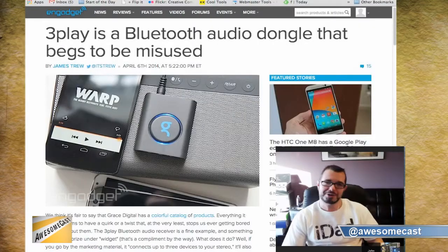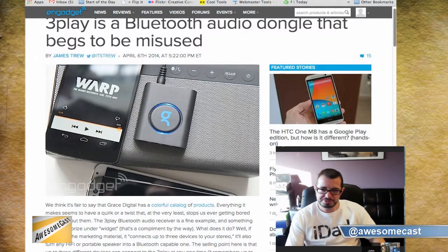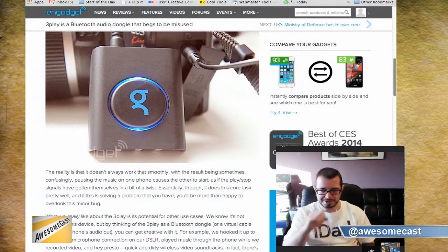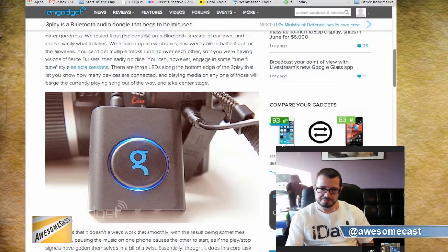The other thing is it's called 3Play, and it's a Bluetooth audio dongle. This actually allows you to connect up to three devices via Bluetooth 4 to pretty much any speaker set that takes the basic microphone headphone jack type of cable. Obviously, you can split that out to a stereo receiver or pretty much any speakers that will take that.